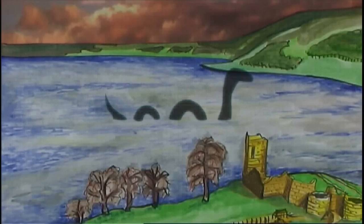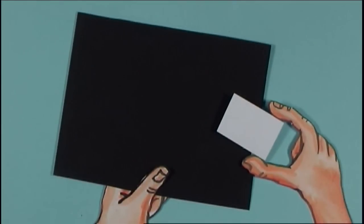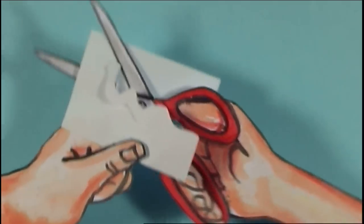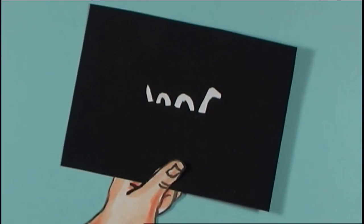The solution is easy. All you need is a large piece of black cardboard, a small piece of white cardboard, and a drop of glue. Cut a small Loch Ness Monster shape out of the white card, and glue it to the centre of the black card.